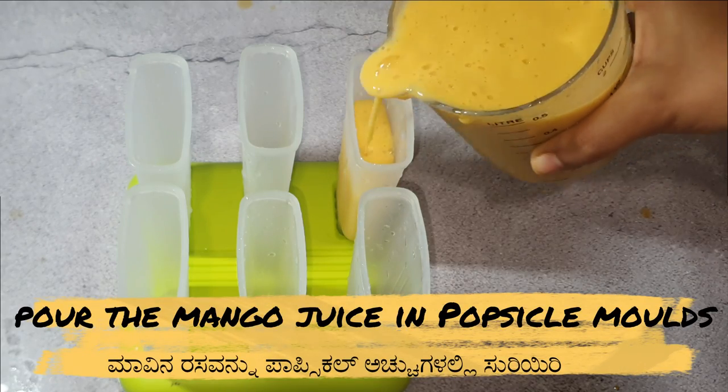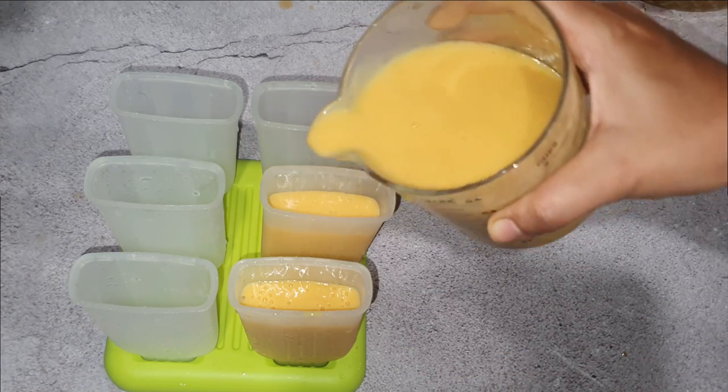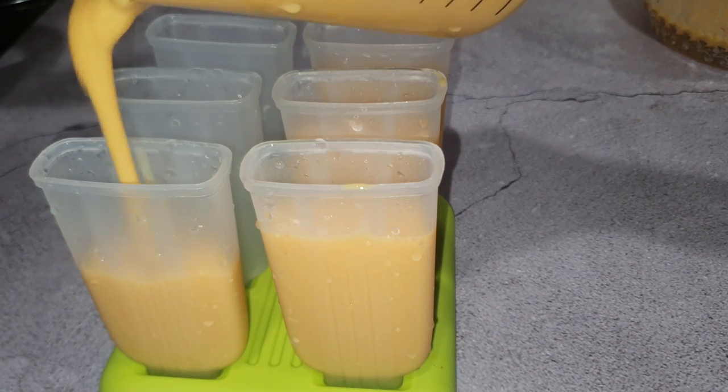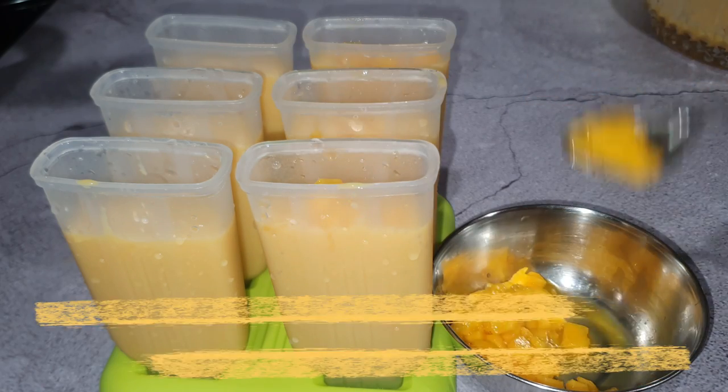Now pour the mango mixture into popsicle molds, then add some mango chunks to add extra magic.